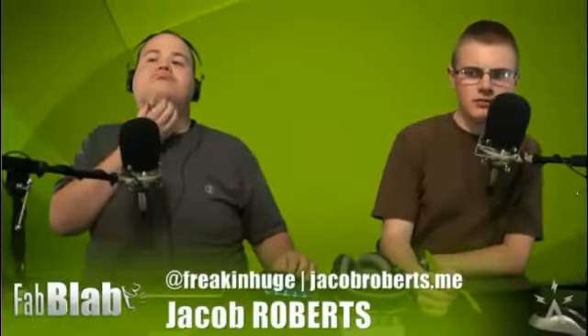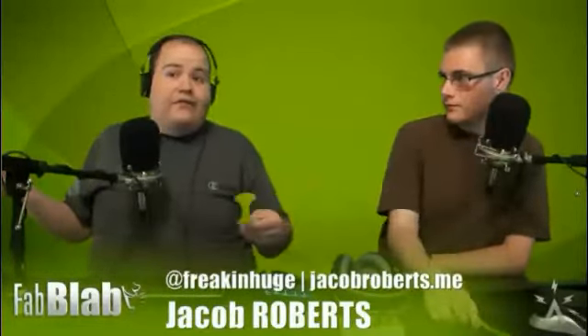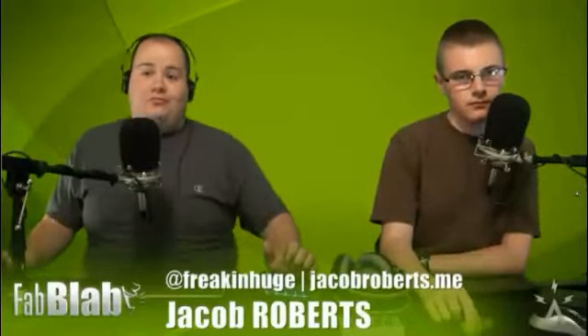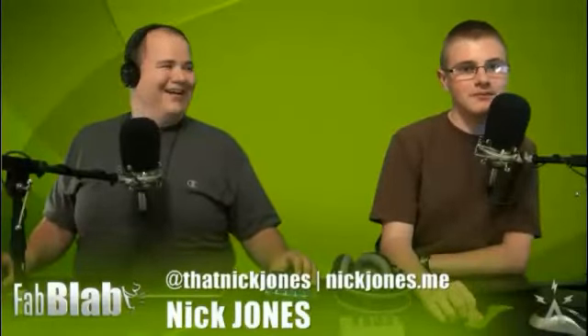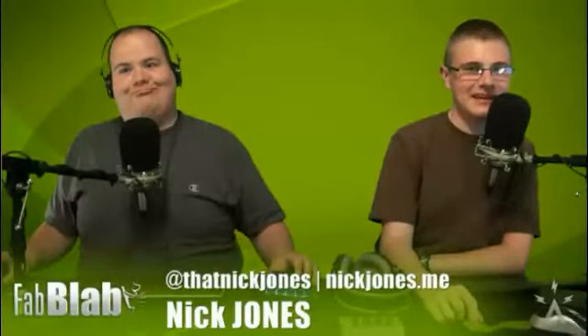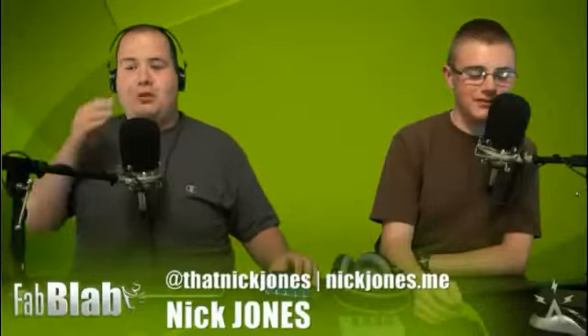I guess that pretty much does it for this episode of Fab Lab, episode number one. You can follow Jacob on Twitter at FreakingHuge — F-R-E-A-K-I-N-H-U-G-E — and also jacobroberts.me. Jacob might post some things he's designing for the show on his feed, so subscribe for behind-the-scenes content. And you can follow me on Twitter at ThatNickJones, or check out my blog at nickjones.me.